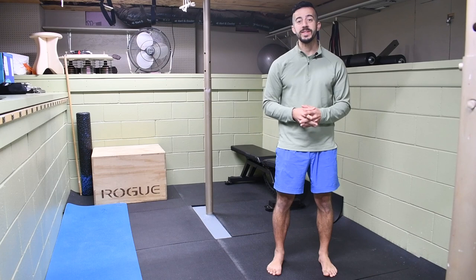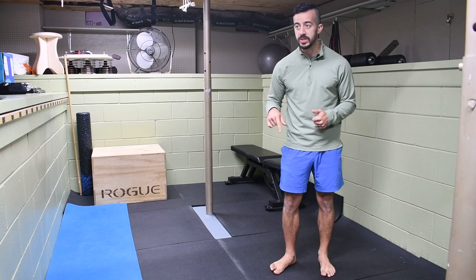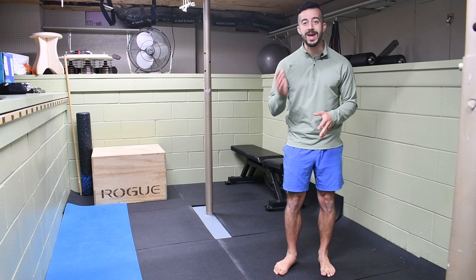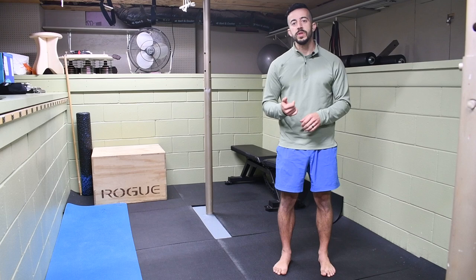Today's video is on tibial torsion. Let's talk about what tibial torsion is and where it's actually coming from. What you'll generally see when someone has a lower leg that's in tibial torsion is that their foot will be pointed outward and their knee will sit in line with more of the big toe, or even the space in front of the big toe to the side of the big toe there.